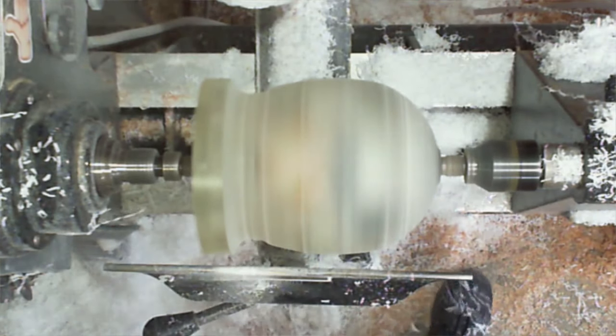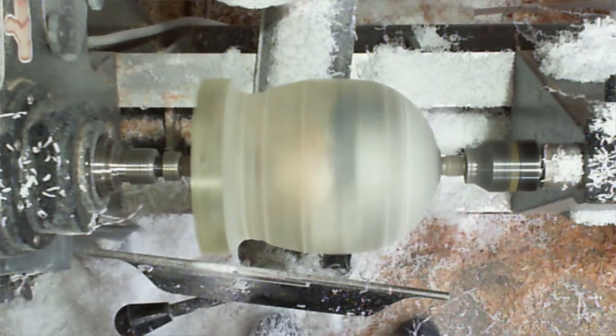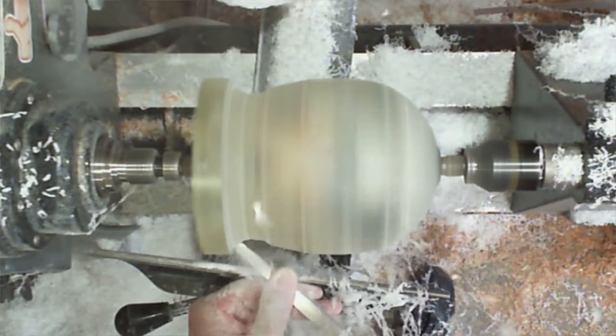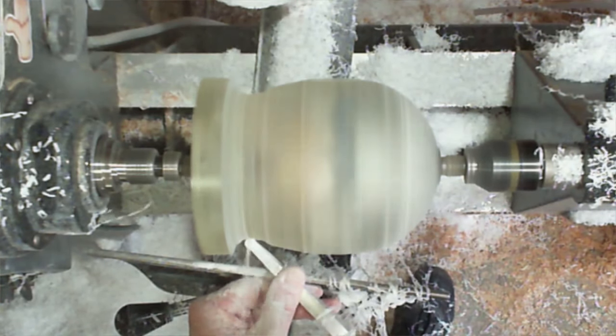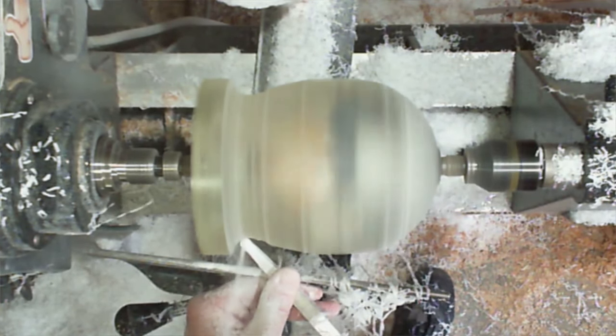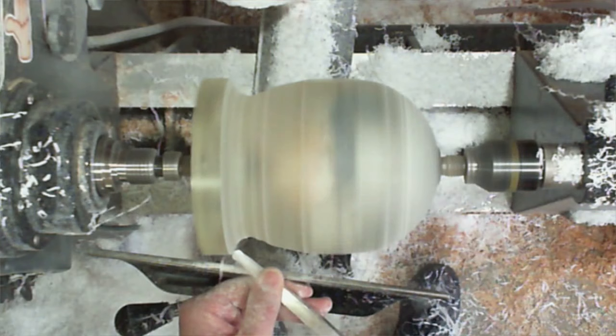What lathe tools do I use and why? I use whatever tool works best for that job. I go back and forth on almost all of the projects I'm doing — I'll grab a gouge, I'll grab Easywood, whatever is going to work best for that job. I don't just use one kind because they all have their purposes.